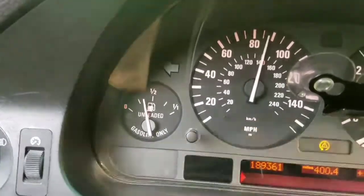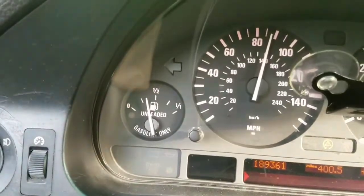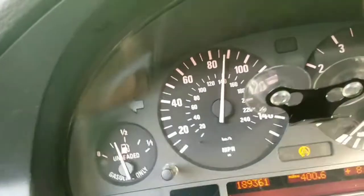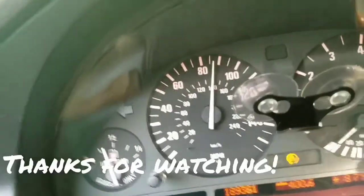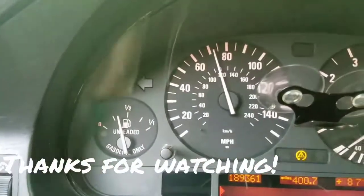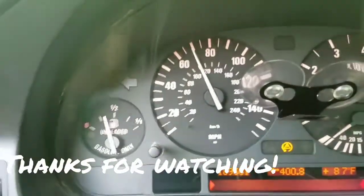I will walk you guys through what I actually did to get more oxygen to come in to your stock intake — because I haven't upgraded either. I took it off, but we'll see. I'm doing about 120 and it picks up really fast.